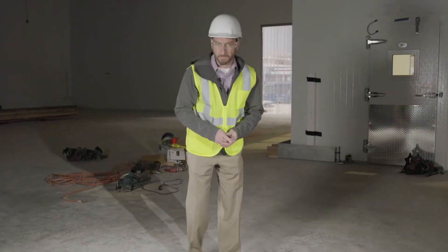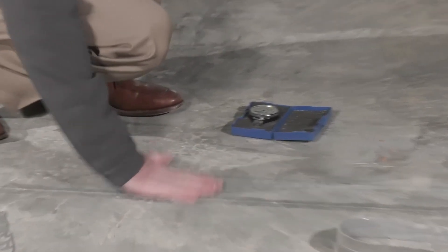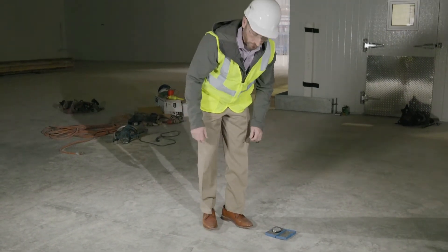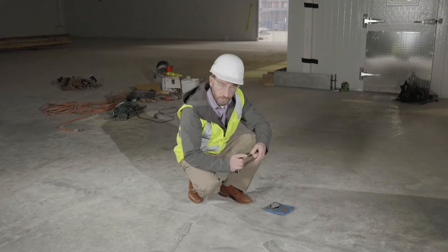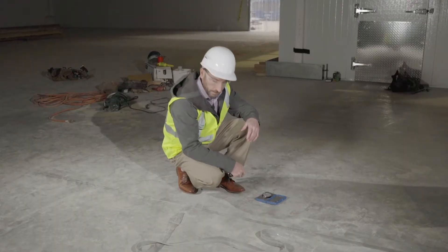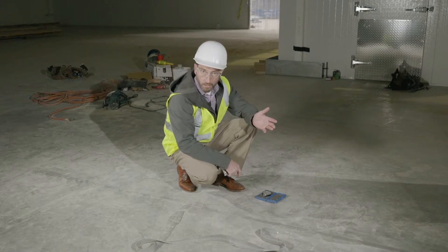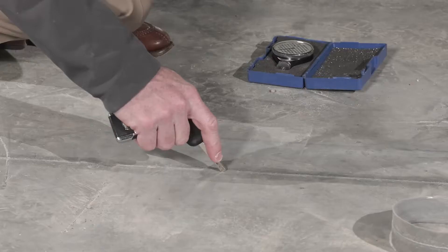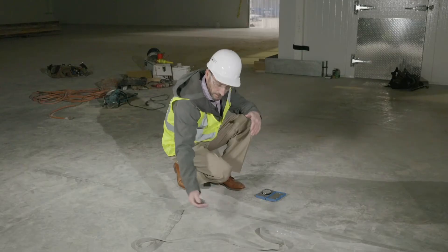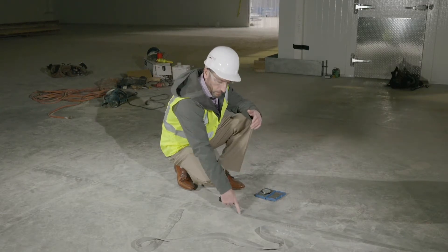Field testing for joint fillers consists of basically three items. First is a flush fill — you should be able to rub your hand or your foot across the joint and not feel any interruption in the joint filler. Second is a visual inspection: look for a good, consistent gray color with no mottling, no soft spots, and no wet spots in the sealant. Third is hardness, which can be checked with a key pressed on the filler to confirm it is hard and rigid, able to transfer a wheel load from slab to slab without interruption.